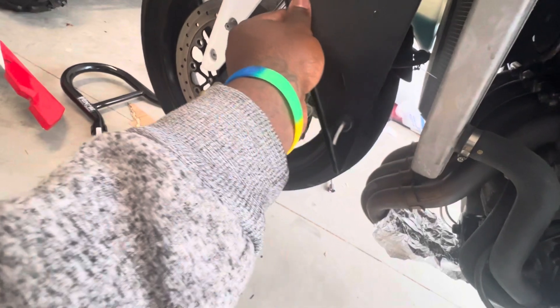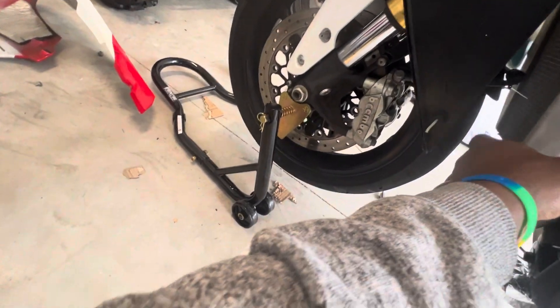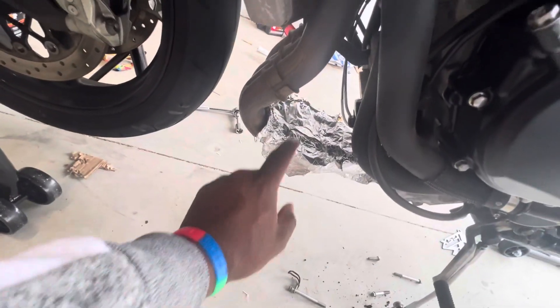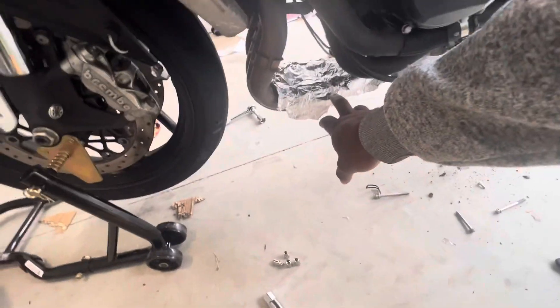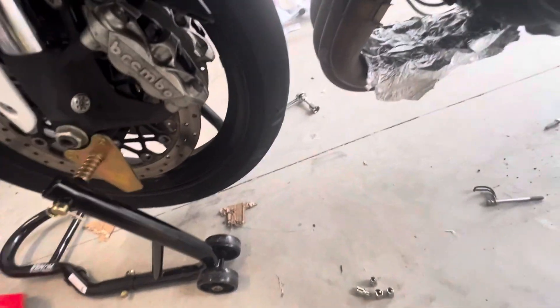Make sure to inspect your bike, because look at this — this is crazy. I might get a radiator guard, I'm still thinking about it. When you do your oil filter, you need to put some foil down because that oil is going to leak.